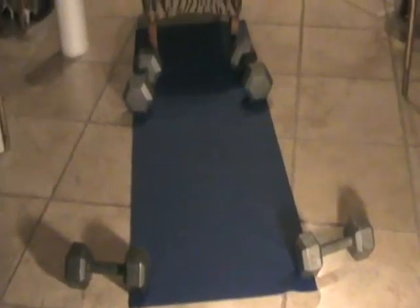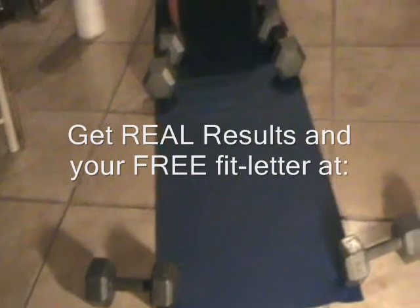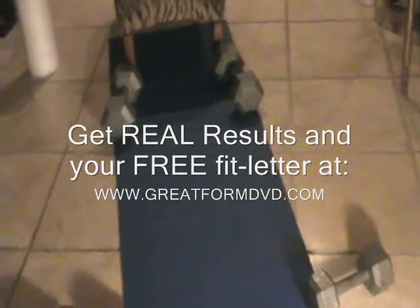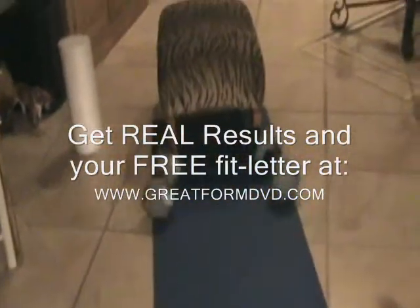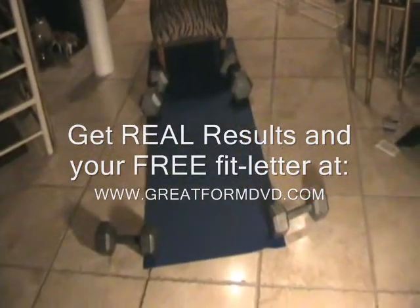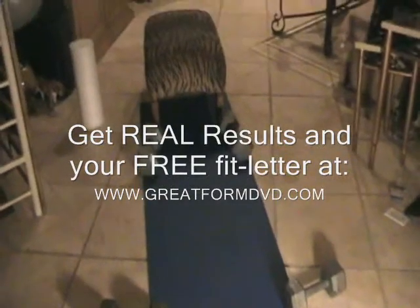Before we do this awesome home chest workout, I'm going to show you my setup real quick and show you what minimal equipment you need. You don't need much at all. All you need are dumbbells and your body, because we're going to do push-ups and then we're going to do flies with those 35-pound dumbbells I have right back there. All I really have are these two sets of dumbbells, 20 and 35. That's all you're going to need.